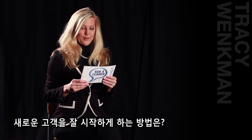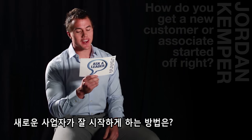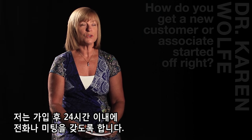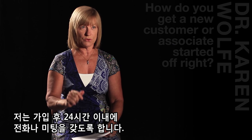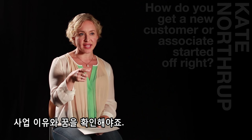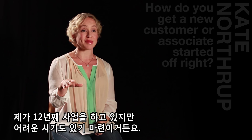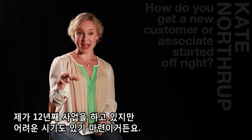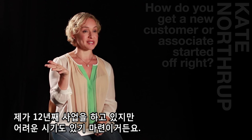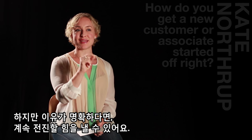How do you get a new associate started off right? My key to that is to have a phone call or a meeting with them within 24 hours of joining. Finding out what their why is and what their dream is, because there's going to be some bumpy times in this business. I've been in this business 12 years and have certainly taken a windy path and wanted to quit several times, but it is your why that keeps you going.